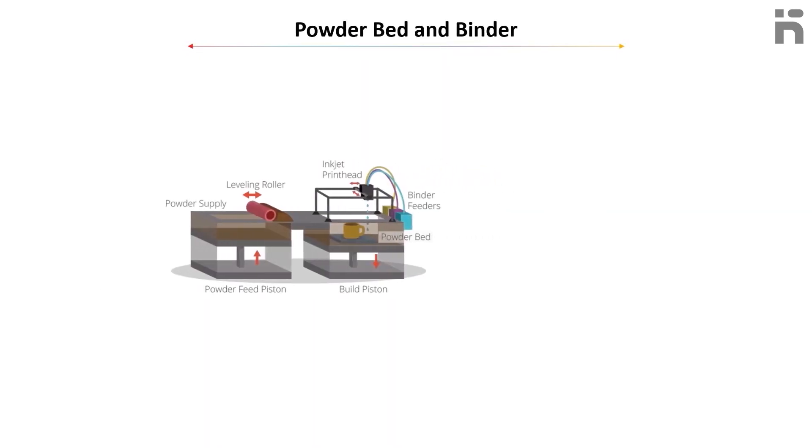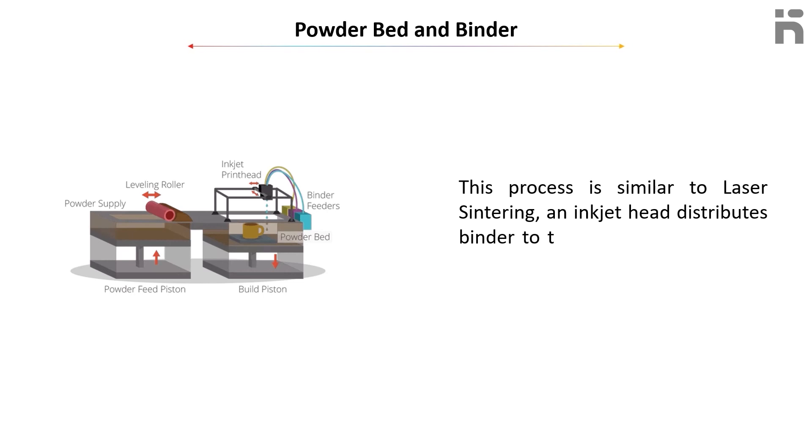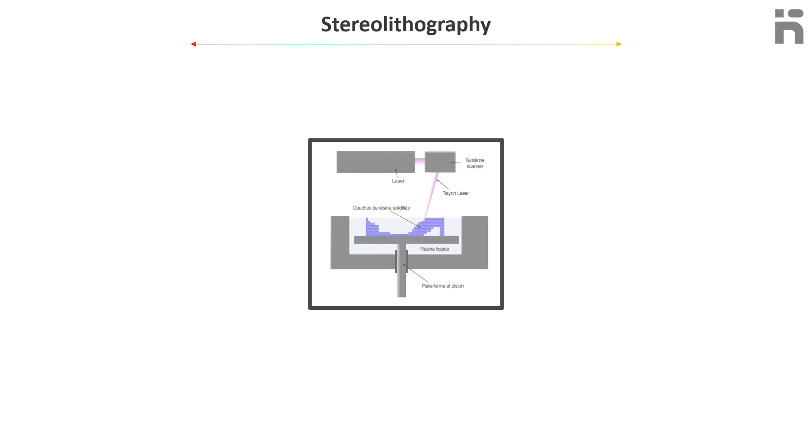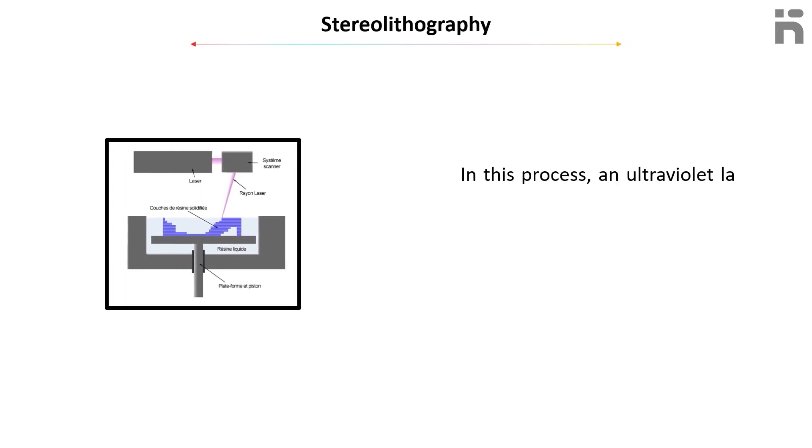The third method is Powder Bed and Binder. This process is similar to laser sintering — an inkjet head distributes binder to the correct location on a bed of powder.